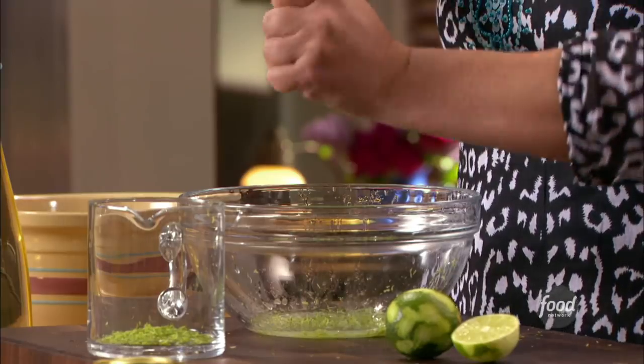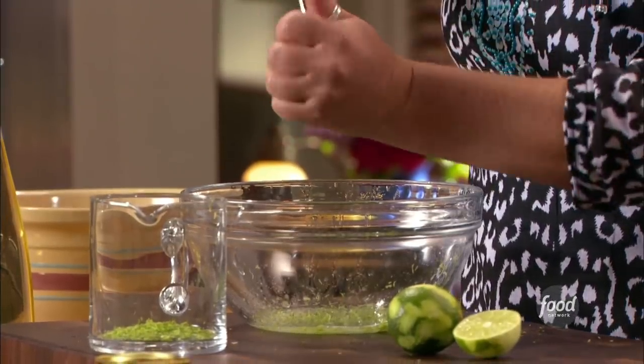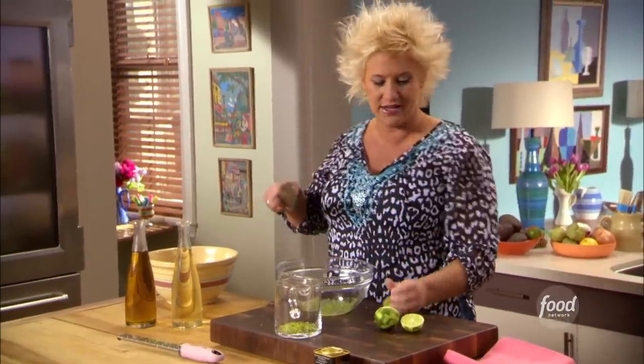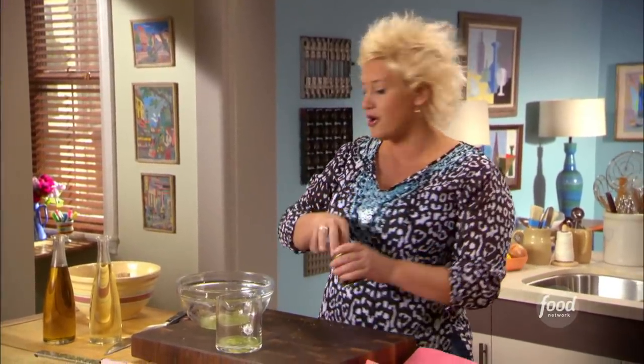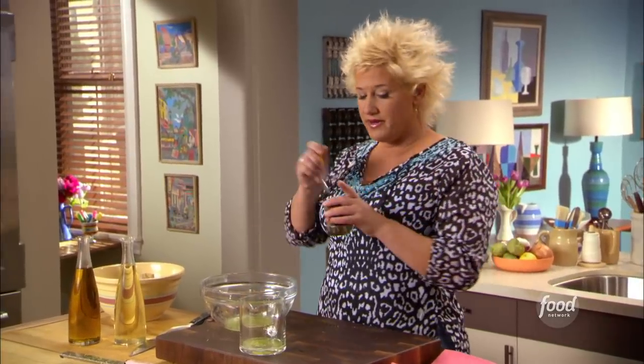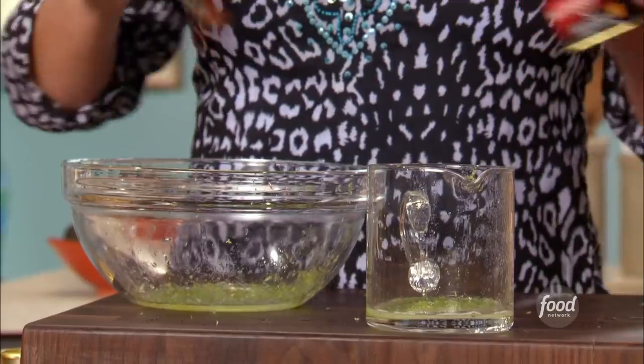Fish tacos. I'm making a little marinade for some fish. We're going to take a look-see at my fish in a second, but I'm squeezing some limes. Lime. Now I've got a little pimentone — smoky Spanish paprika — that we're going to use to marinate my fish.